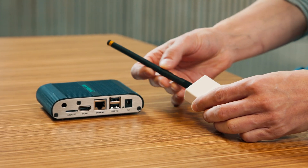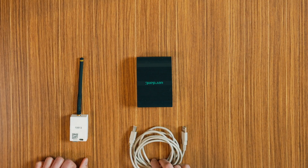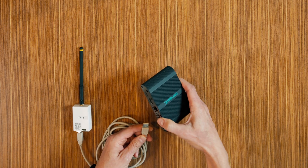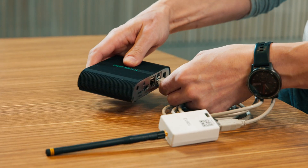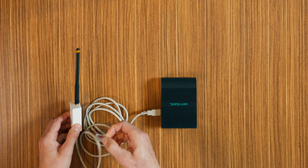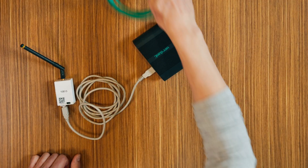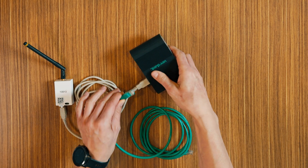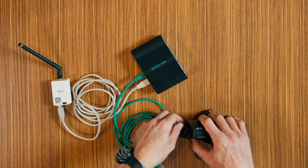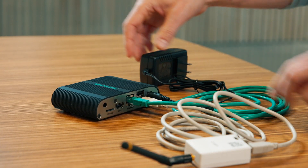Start by screwing the antenna onto the wireless receiver. Then connect the wireless receiver to the Verdant gateway using the supplied USB cable. Affix the wireless receiver to the wall with double-sided adhesive tape. Orient the antenna to point upwards. Connect the Verdant gateway to the LAN port with the supplied RJ45 cable. Plug the Verdant gateway into an electrical outlet with the power cord.